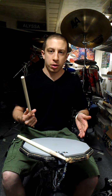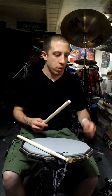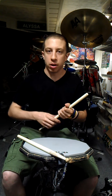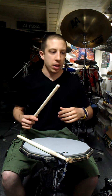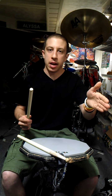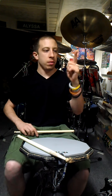So what I do first when teaching someone how to learn traditional grip is I tell them to hold their left hand out, or their right hand, depending on if they're a lefty or a righty, of course. But we're going to go with being a righty. I tell them to hold their left hand out like they're shaking someone's hand. So now, you see here, we have the thumb and the index finger.